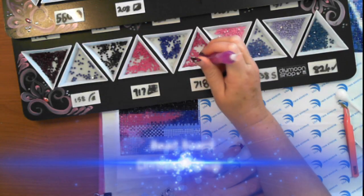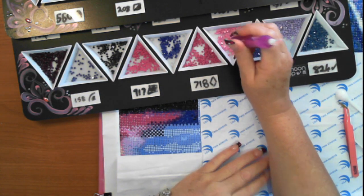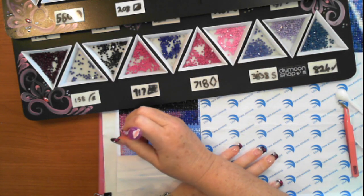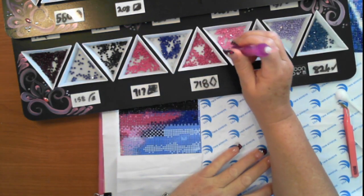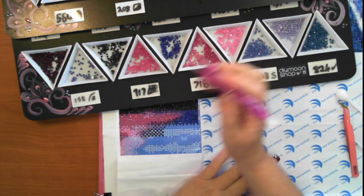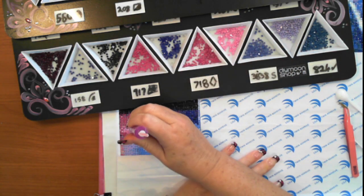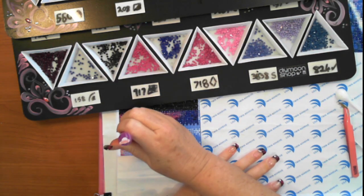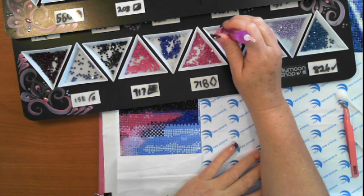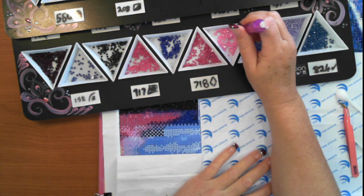Hey, this is me Diamond in the Rough and I am using the DIY Moon bead boards. After this is done you'll actually see a time-lapse. I've already done the time-lapse — funny things with my camera. I thought I would share with you guys what it looks like to use a bead board, granted on high speed.